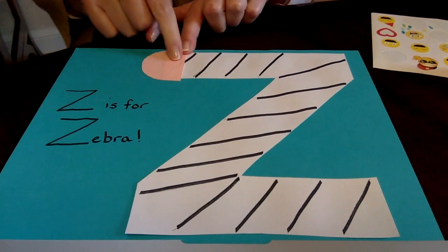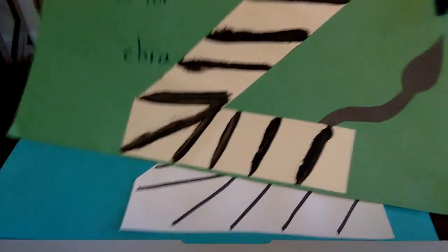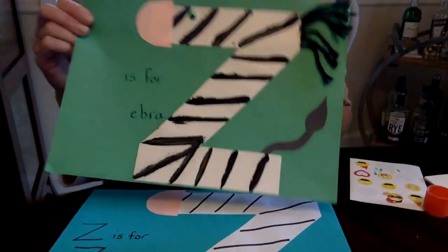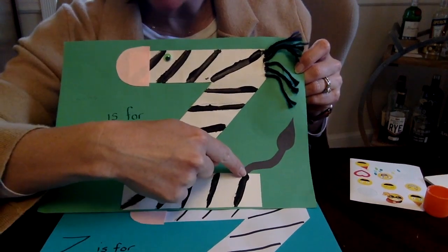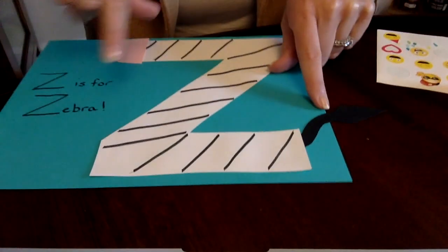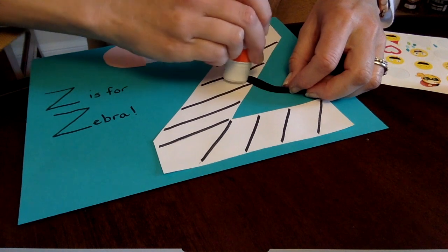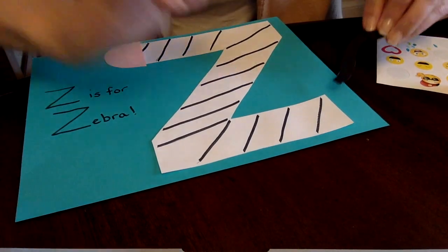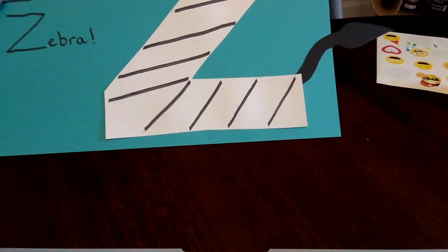I'm gonna flip that over and stick it at the top of my Z. What a cute pink nose he has! Now why don't we add his tail. Do you see where the tail goes? It goes at the end of the Z right here — I kind of tucked mine under the white Z. If it comes off the paper, that's absolutely fine. I'm gonna put some glue on the part that's gonna stick and try to tuck it under. There we go, that looks pretty good!